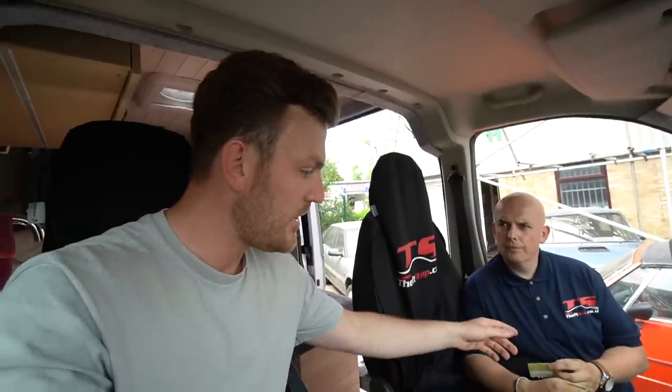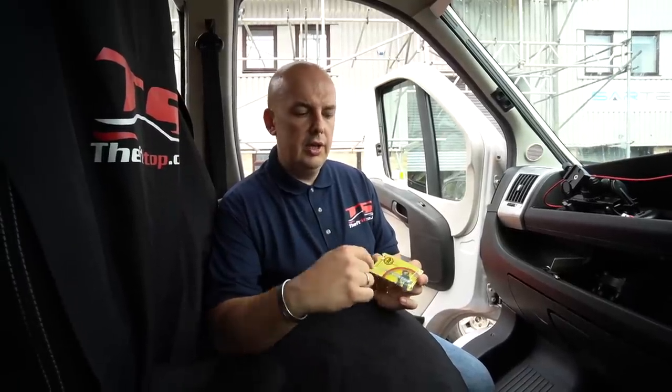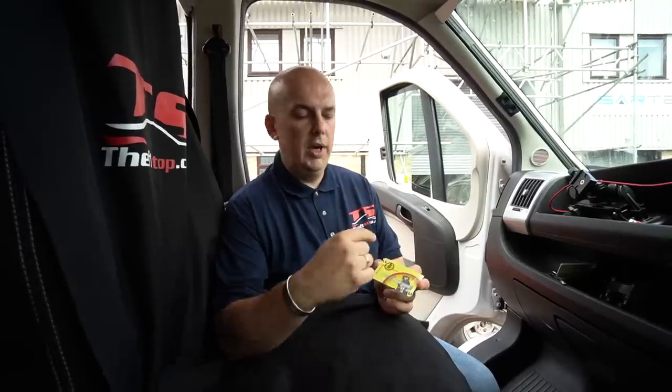When you get your BearLock, you also receive a code card. If you ever lose your keys, you contact the company, they verify your identity, you provide the unique sequence of numbers and letters on the card specific to your lock and keys, and they can order replacement keys from BearLock and have them posted directly to you.